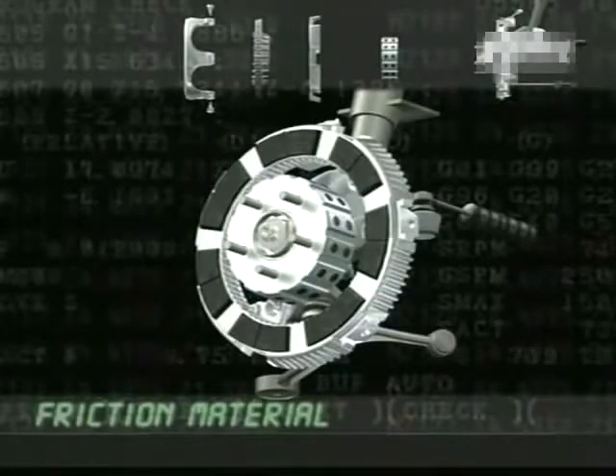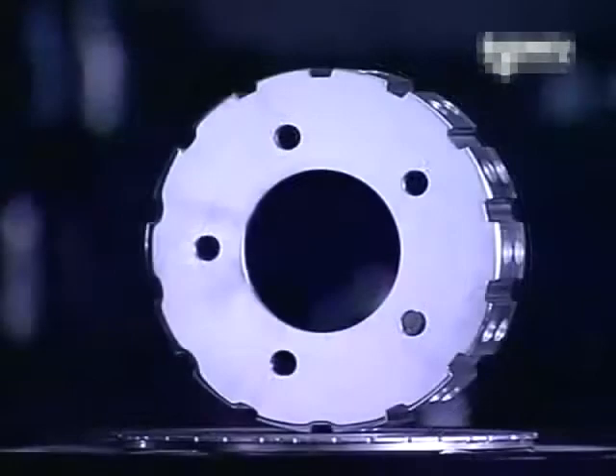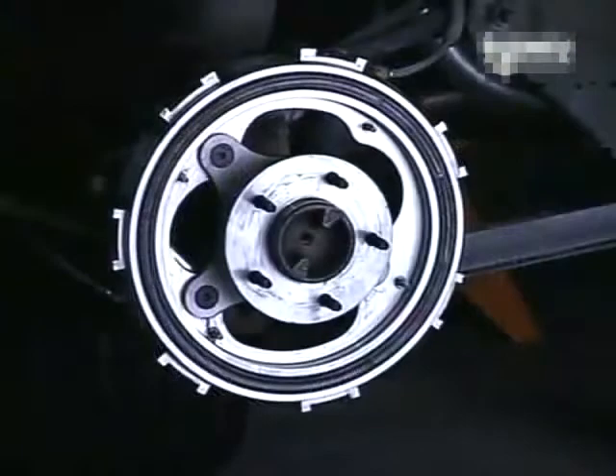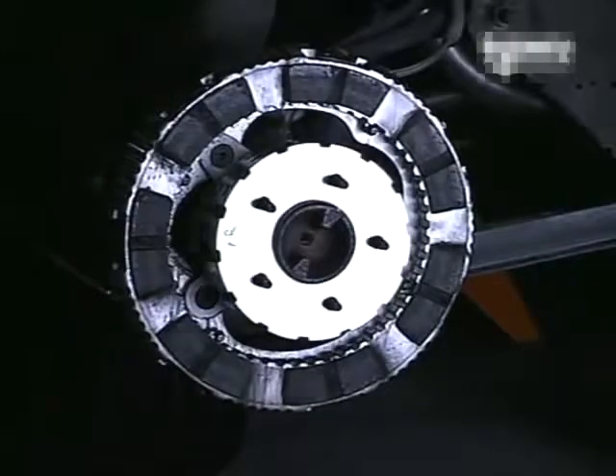These brakes have a friction surface six times superior to traditional brakes. The use of aluminium and composite materials allows for a weight saving of 2.5 kilos per wheel.